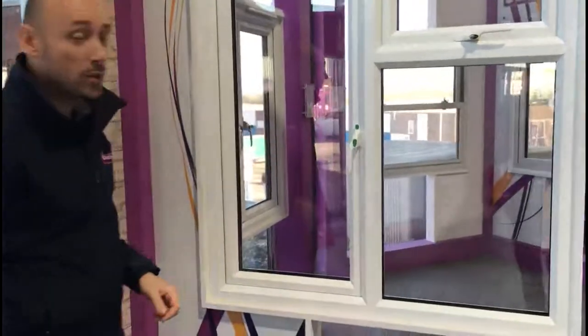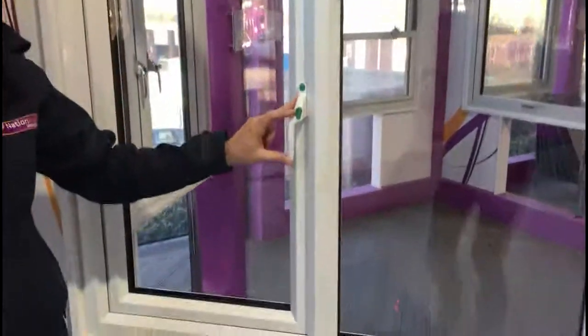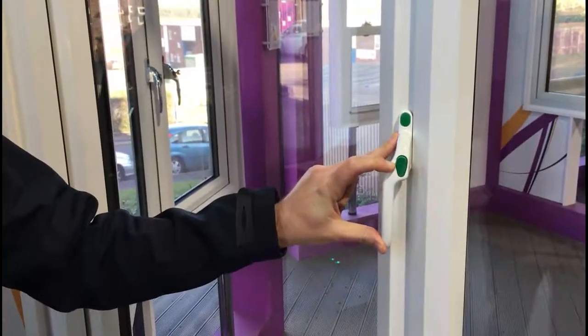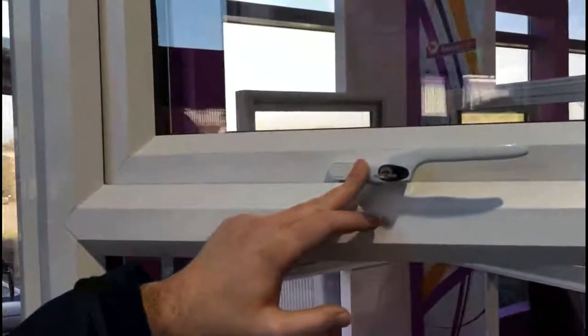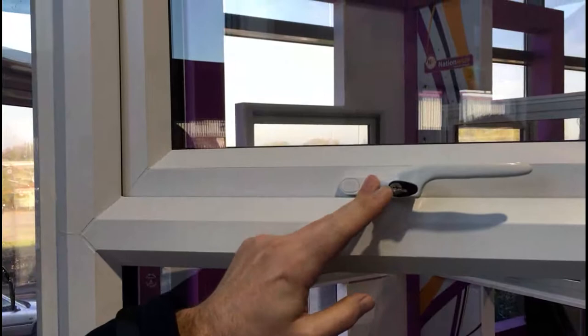To identify what is a fire egress window, you'll see the handle here and it's got a green button on it. This indicates that it's an escape window. This can be a key locking variant. Looking at another one of the windows which isn't a fire escape, you'll see that it's got a black button indicating not a fire escape, and this one's also key locking.